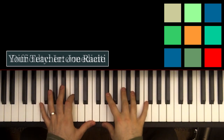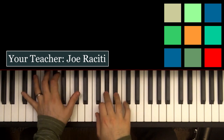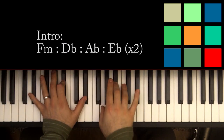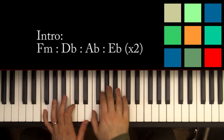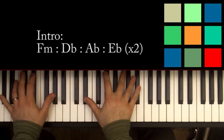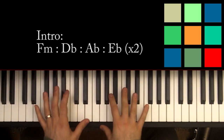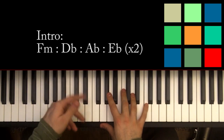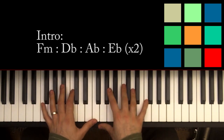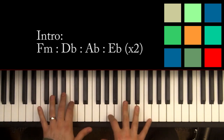The first part of John Legend's 'All of Me' is the introduction. We're going to learn that part first, and the good news is that's also the same progression for the verse. The second half of the chorus has the same progression too, so that's most of the song, actually.